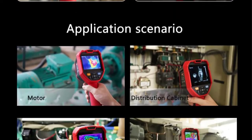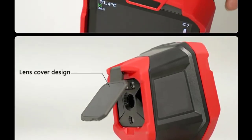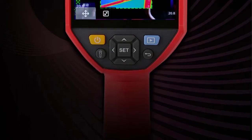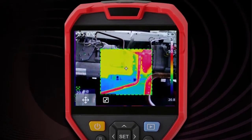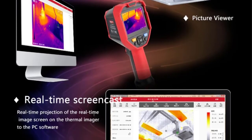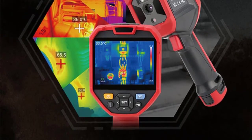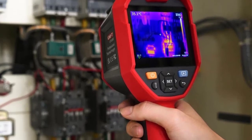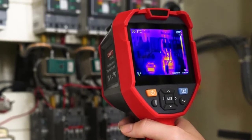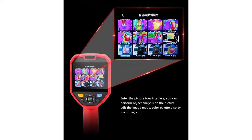Uthi 320E Thermal Imager: 1. 3.5-inch IPS Display, 640×480. 2. IR Resolution: 320×240. 3. Frame Rate: 9Hz. 4. Temperature Range: -40 to 400°C. 5. Accuracy: ±2°C / ±2%. 6. Blending: 2MP Visual Camera. 7. Digital Zoom: 2x, 4x. 8. Flashlight. 9. High/Low Alarm. 10. PC Analysis. 11. Wi-Fi. Check description below for product link.